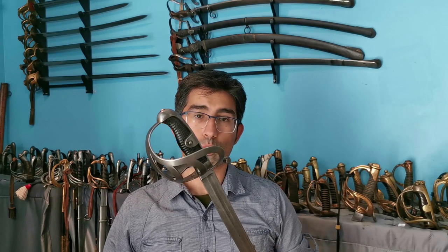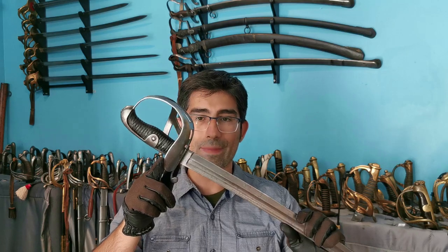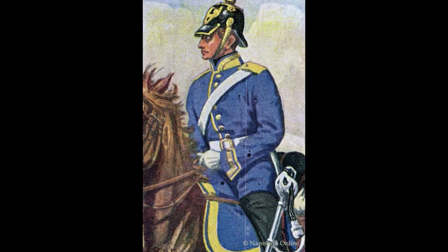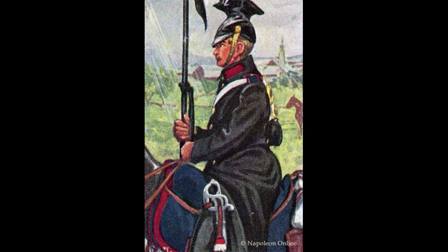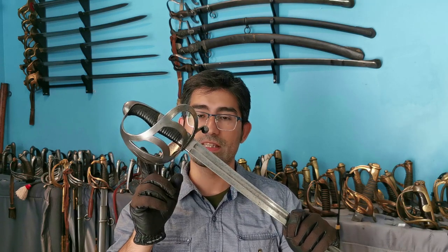This German sword is the one that replaced the veteran Model 1811 for the cavalry. Like its predecessor, it was initially issued to the mounted combat units which were the hussars, the dragoons and the lancers or ulans. The cuirassiers, having their own distinctive sword, were not involved with this model.